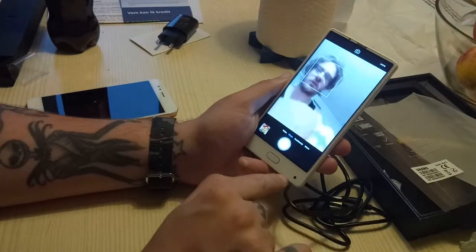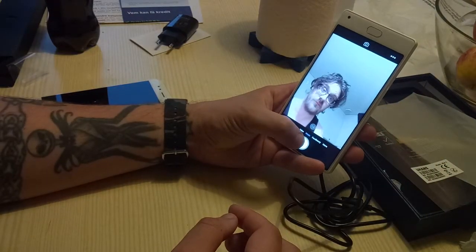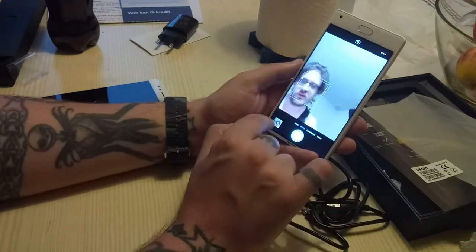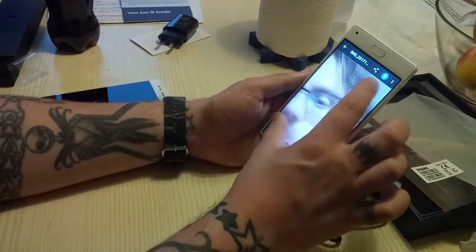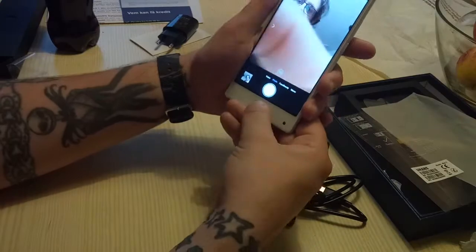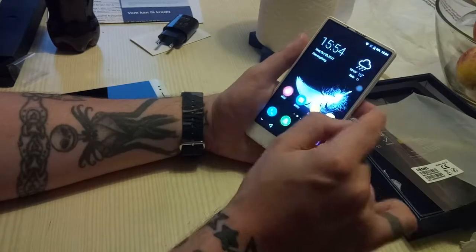Here is the front camera — they want you to hold the phone like this and take a picture. It feels a little bit weird to hold the phone like this, but the front camera is actually quite nice.